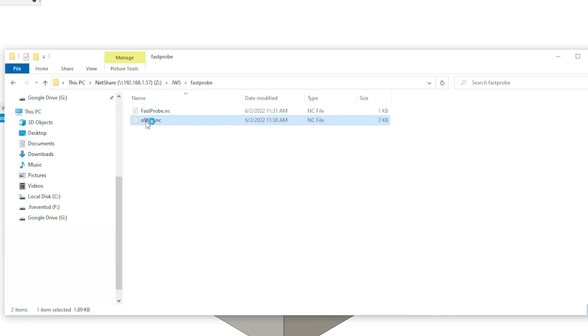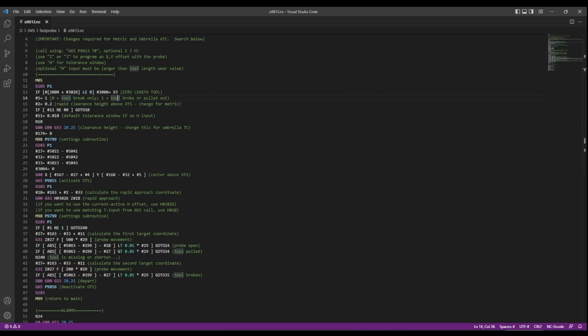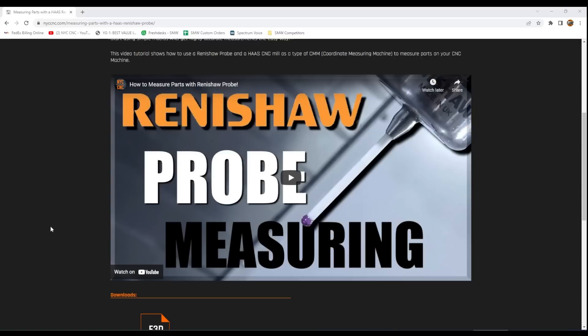Here is the custom code. We have this file called O9613.nc. You will need to copy this over to your Haas main memory folder so that it lives there permanently. I'm not going to go into all the detail of what it does, but if you're interested in learning more about probing and using macro variables within the Haas world, it's been super rewarding. We've had other videos on that — like the one where we figured out how to grab the macro variables from a Renishaw to let our machine act like a poor man's CMM.